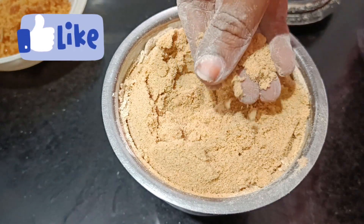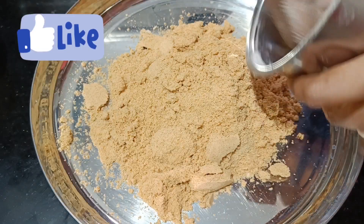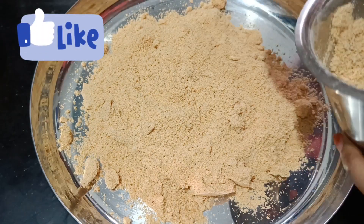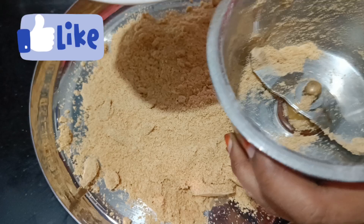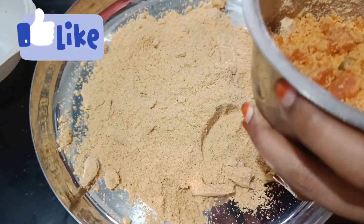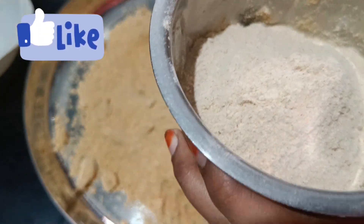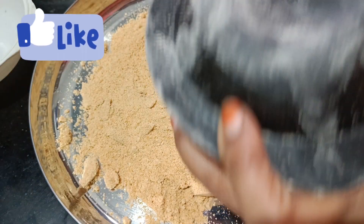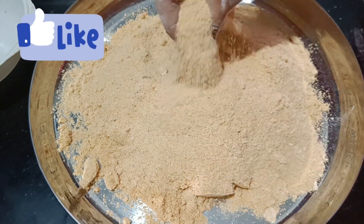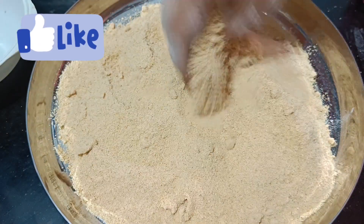Now let's mix the dough. I am going to mix the cake and mix it in the pan. I'll repeat the cake and mix it in a bit.